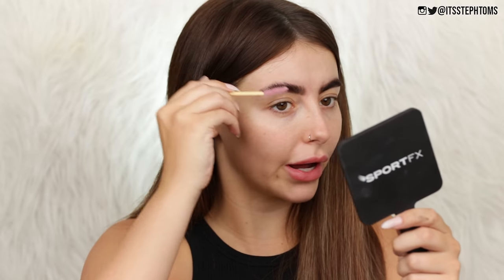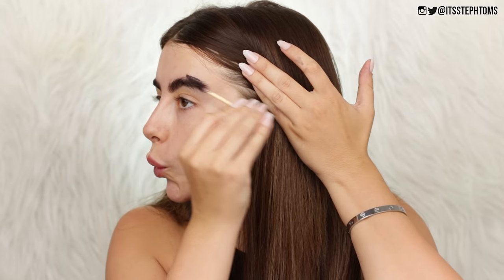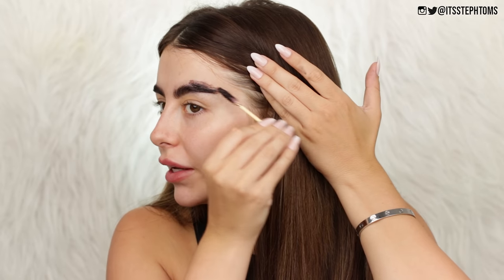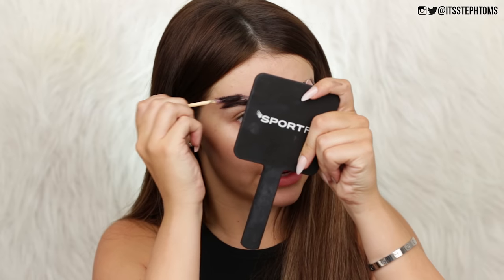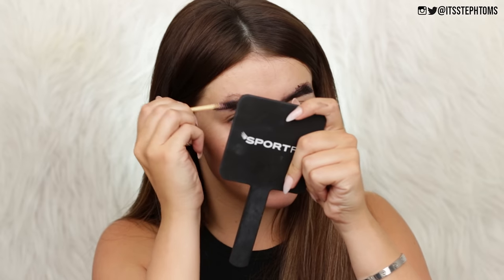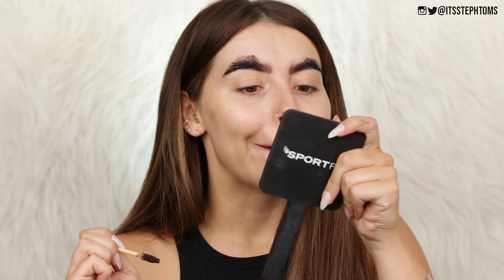Oh yes, that actually did a really good job. I'm just going to brush them through - that did a good job and that was hella quick. I might even put some more up here, why not? I just want to fill in the little gap that I've got with my microblading, just fill it in a touch - like this bit here. It doesn't stain the skin either.